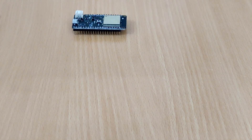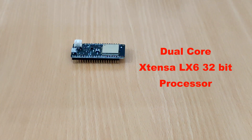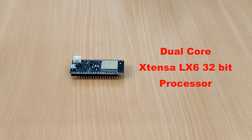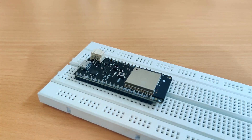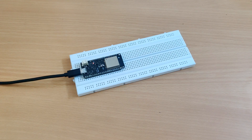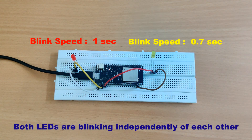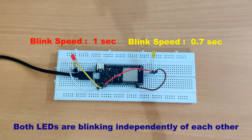Hi guys. As we know, ESP32 comes with a dual core Xtensa LX6 processor, but when we use it in our projects we only use one core. But if we use both cores together, ESP32 can run two different processes at the same time independently. In short, we can perform multitasking on ESP32 if we are using both cores.